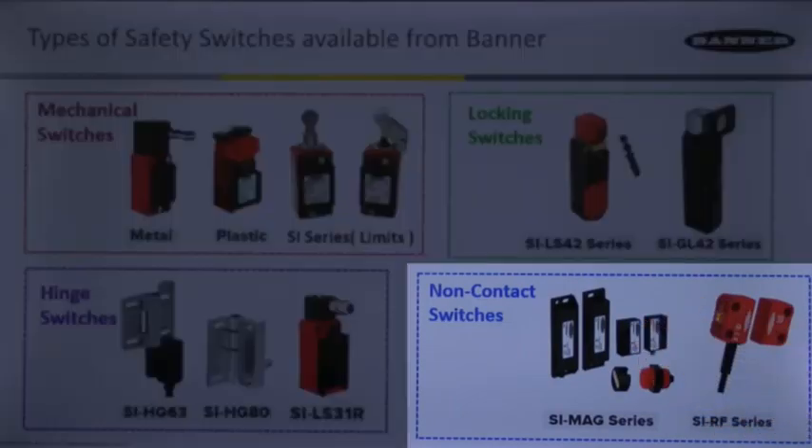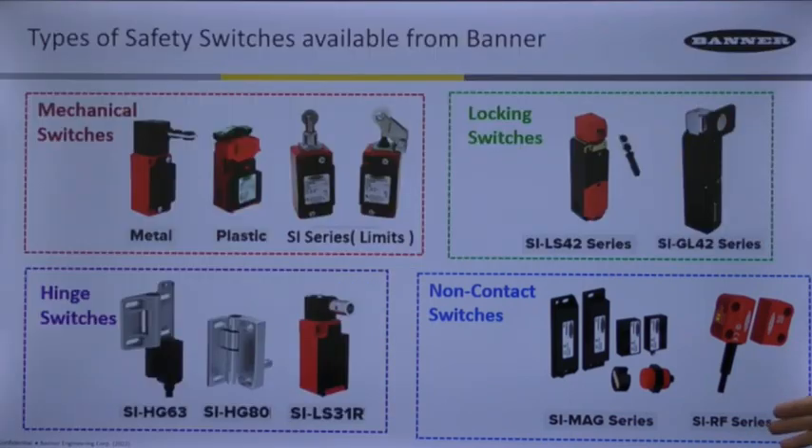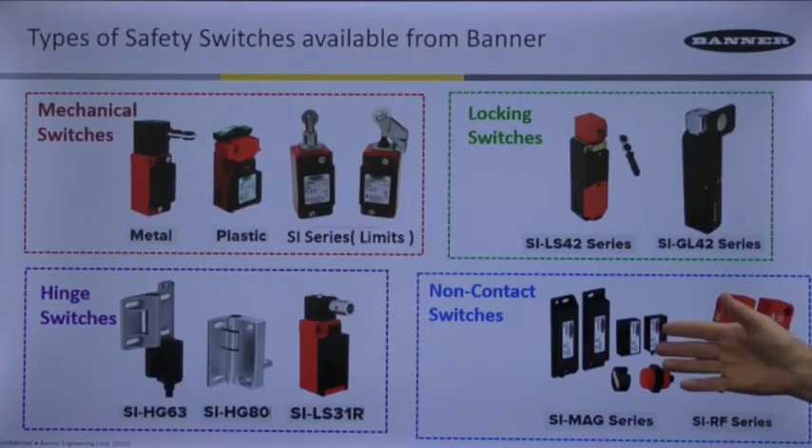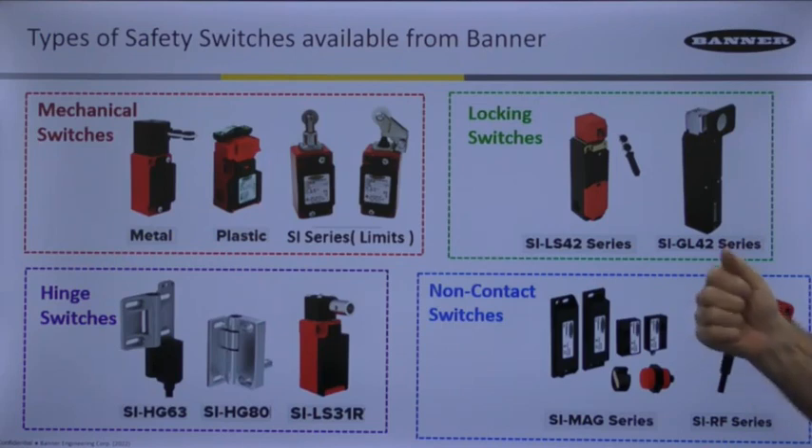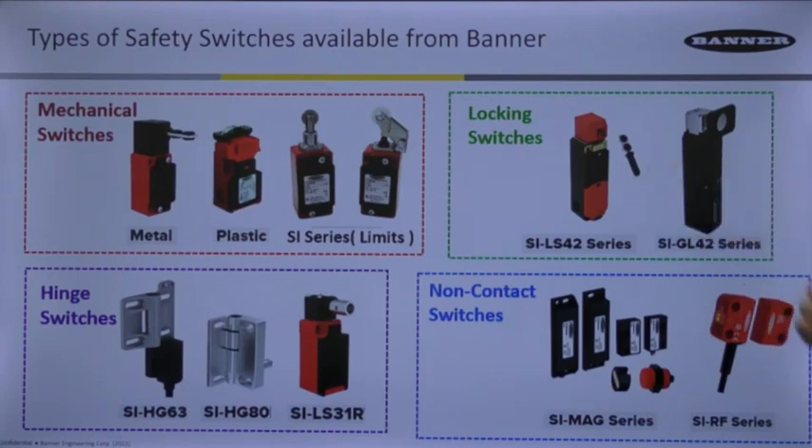Lastly are the non-contact switches over here. This is designed to include technologies such as RFID or a reed-type magnet — a coded magnet in this case — where the nice thing is that they never come together and slap like you would on some tongue-type switches. The reliability is quite high, and you only need one of these on a door to meet Category 4.